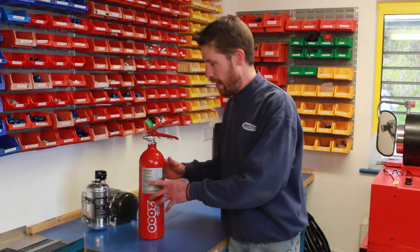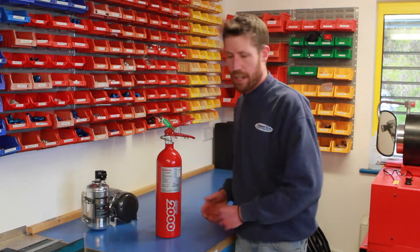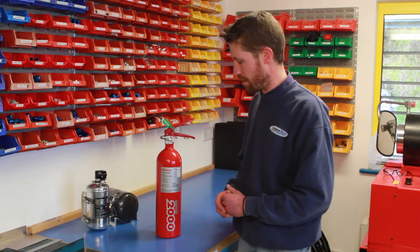An electrical bottle — one with that type of top on it — tends to take near an hour for a service, and a bit longer if it has been set off in the event of a fire.